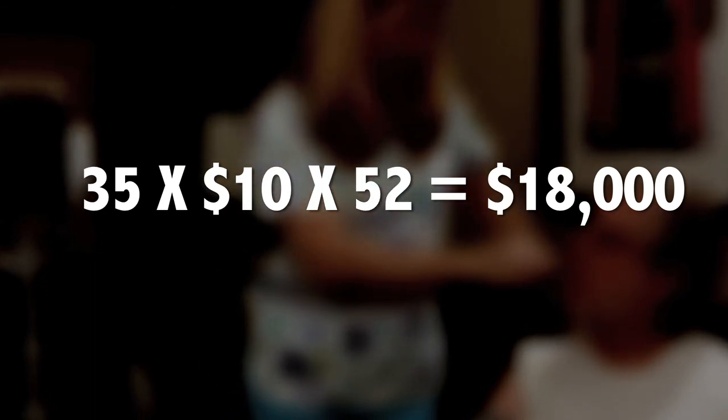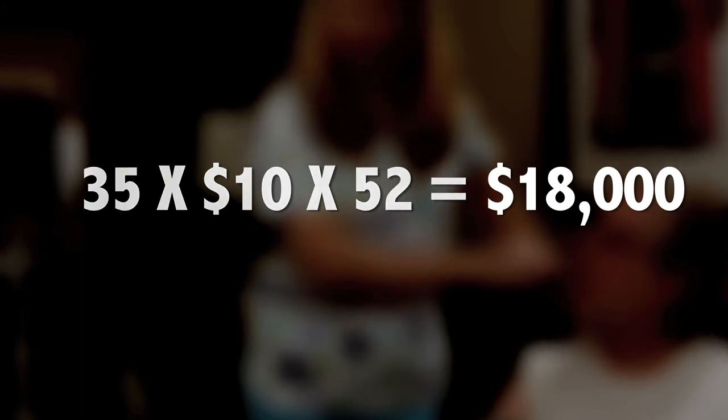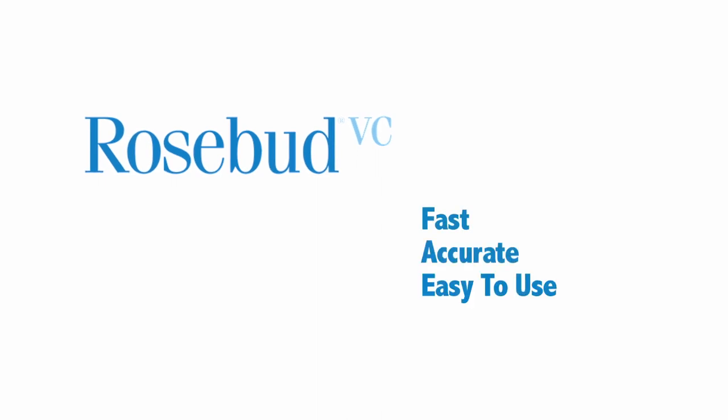Rosebud VC will add value to the care you provide your residents and give your staff more time to spend on resident interaction, observation, and clinical decision making. We hope you have enjoyed this video and see firsthand how fast, accurate, and easy to use Rosebud VC is. Thank you for taking the time to learn about Rosebud VC. We appreciate your business and look forward to serving you.